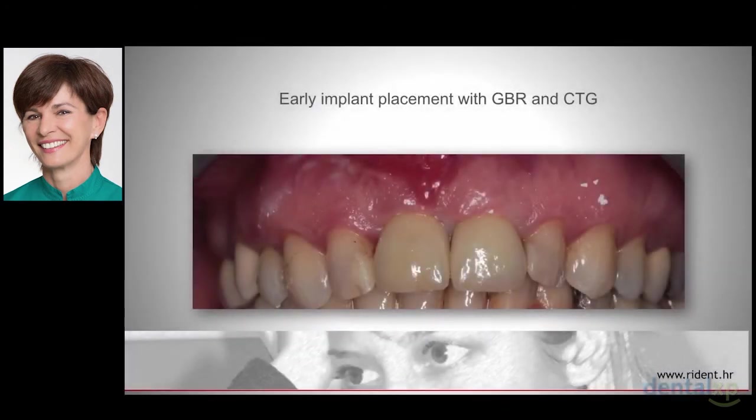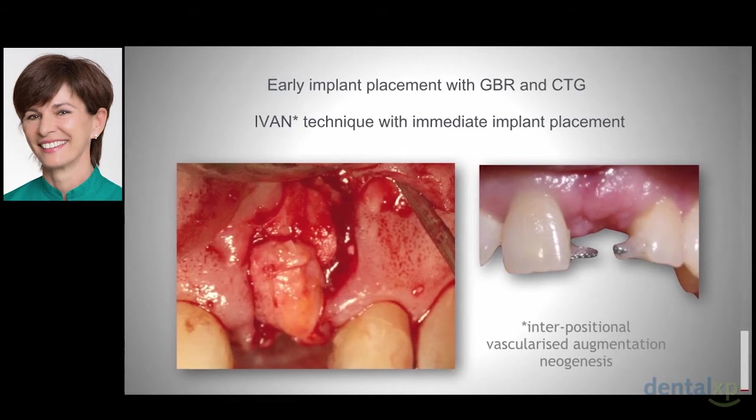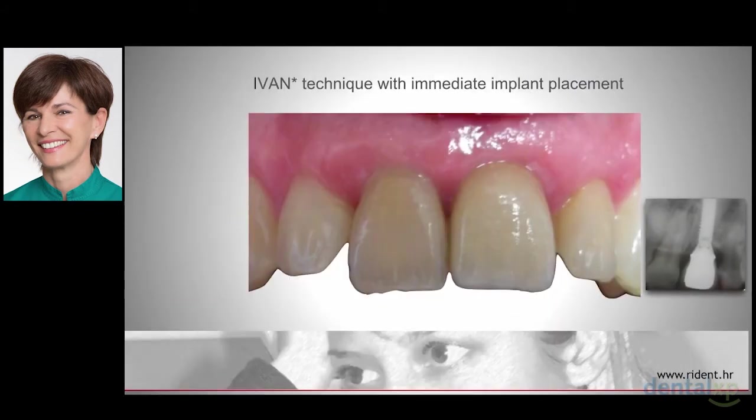This is the whole truth. The patient is happy — she has a low smile line and displays only papilla, but I see only the frenulum. The next case is early implant placement with GBR and pediculated connective tissue graft without flap displacement. A few years after performing this procedure I discovered it has a name: IVAN procedure with immediate implant placement. IVAN stands for Interpositional Vascularized Augmentation Neogenesis. This is the final result.